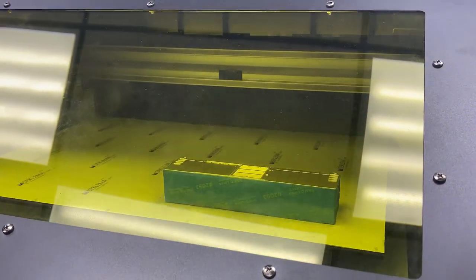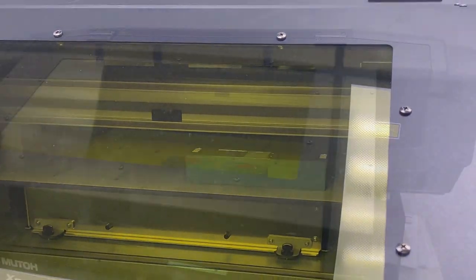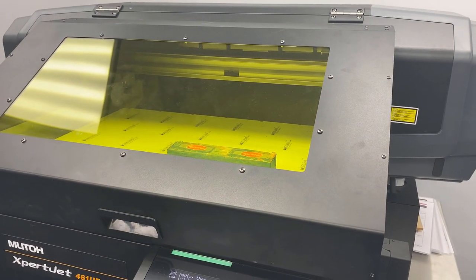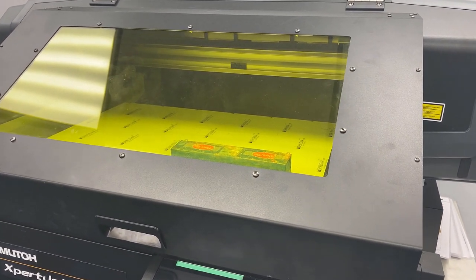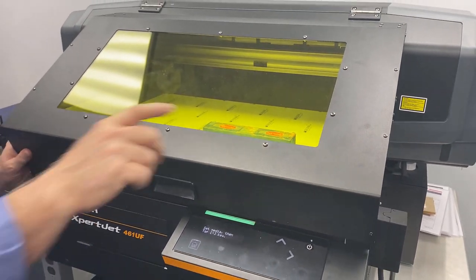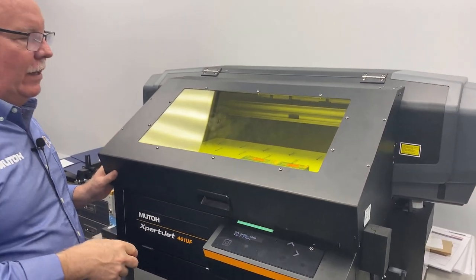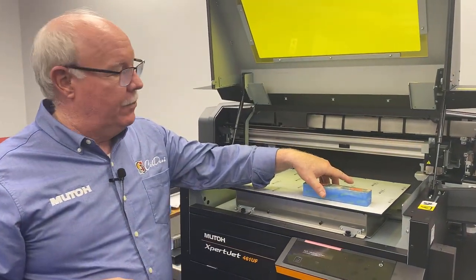I'm going to time this one so we see how long it takes to print each side. It took a little over two minutes to print — just about two minutes per side. So you'd have about four minutes total. You could do 12 of these an hour if you do one-offs, but if you fill the bed with these and knock them out, you could probably print 35 or 40 an hour.